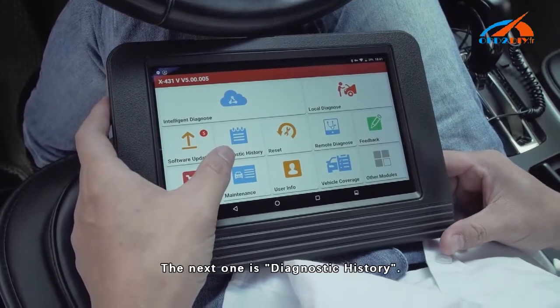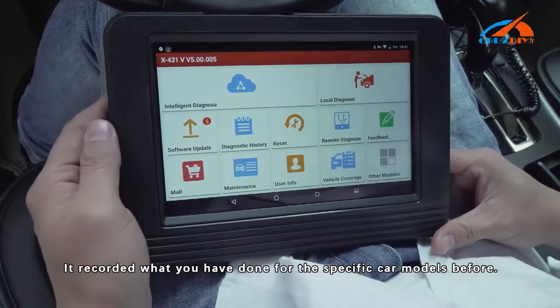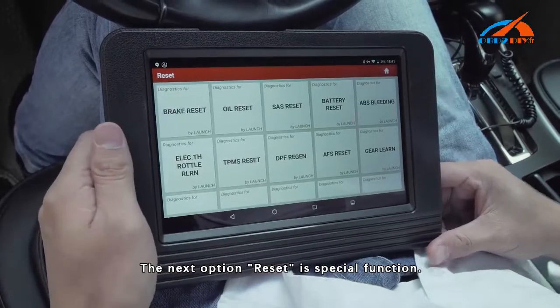The next one is Diagnostic History. It records what you have done for specific car models before. The next option is Reset, which is a Special Function.